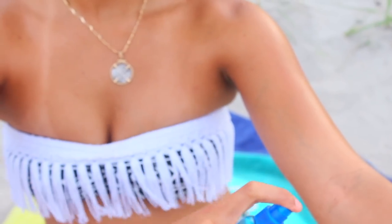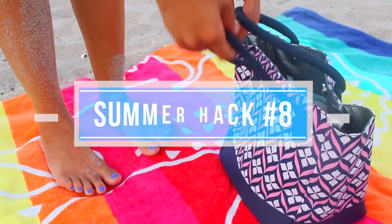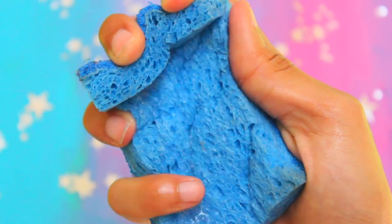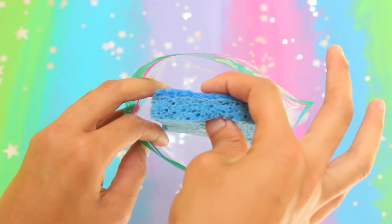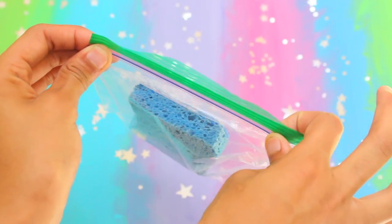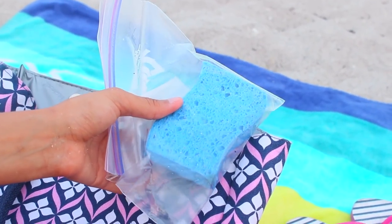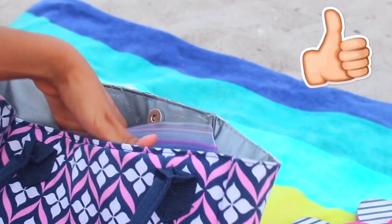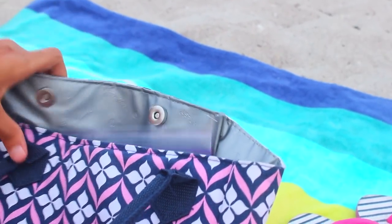Next hack: make ice packs from kitchen sponges. Take a standard kitchen sponge, soak it in water, place it inside a ziploc bag, and freeze it. When it's frozen, you have an ice pack. The handy thing is that as the ice melts, the sponge soaks up the water so it doesn't leak anywhere — simple but genius.